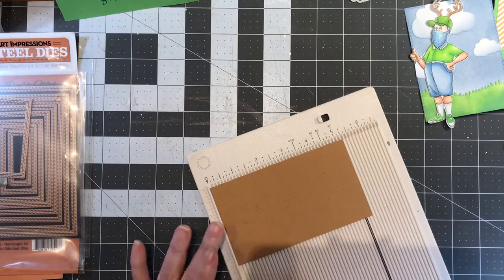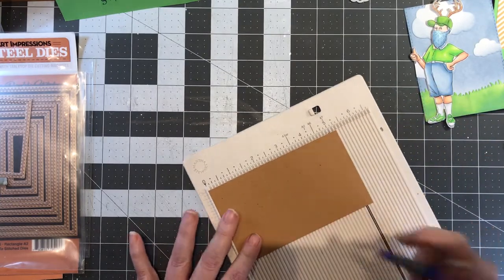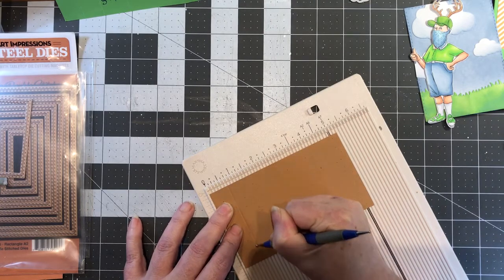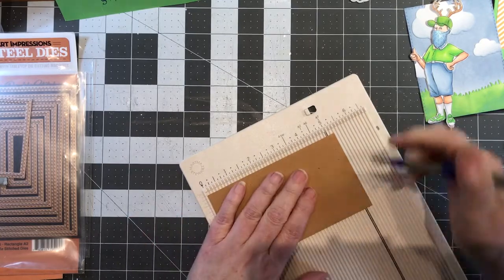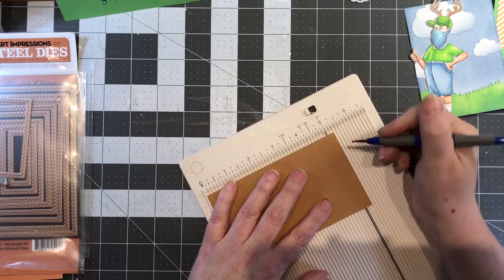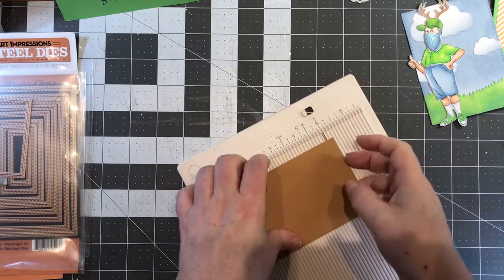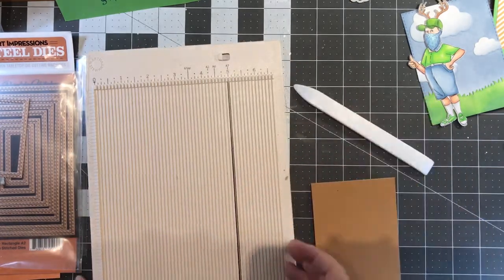This piece is five-and-a-quarter by three inches. Put it in your scoreboard on the five-and-a-quarter side. You're going to do a few simple scores: go at three-quarters, one-and-a-half, and four-and-a-half. Then reinforce those lines with a bone folder.